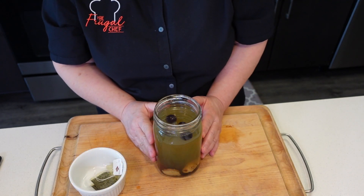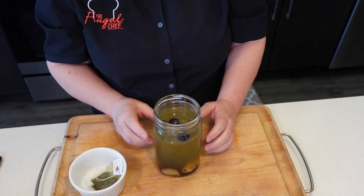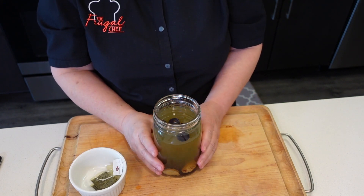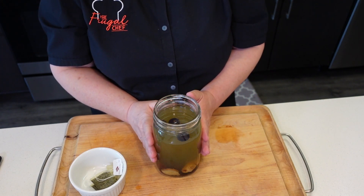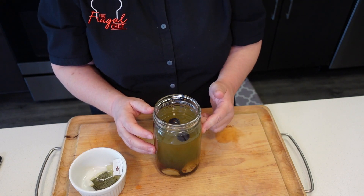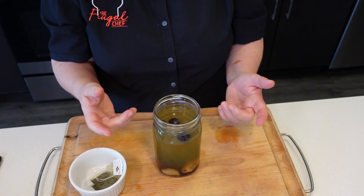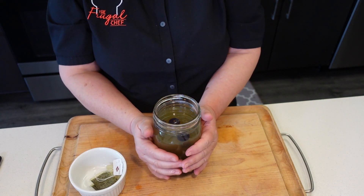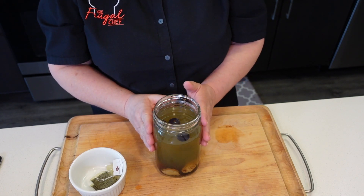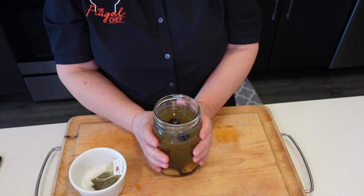I don't sweeten my teas. If you do, you can sweeten it now or when you put it in your glass. Probably now that it's still hot it might be better, especially if you're using honey or sugar — it'll dissolve easier. You can sweeten this with honey, sweeteners, monk fruit, stevia, or sugar, simple syrup, whatever you want. You can also enjoy this warm if you want — very tasty. I want to put it on ice, so I'm going to wait for it to cool down completely.